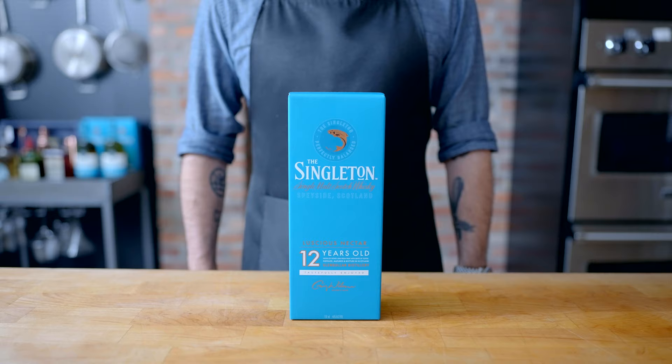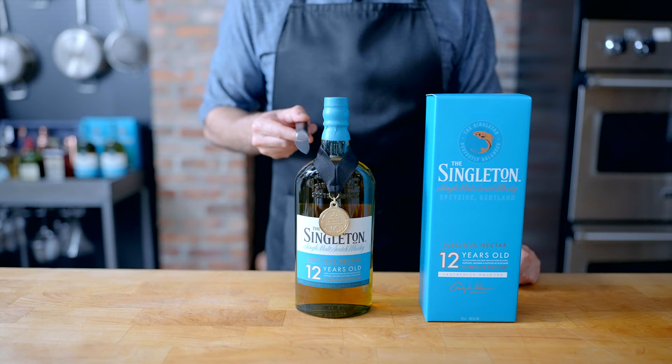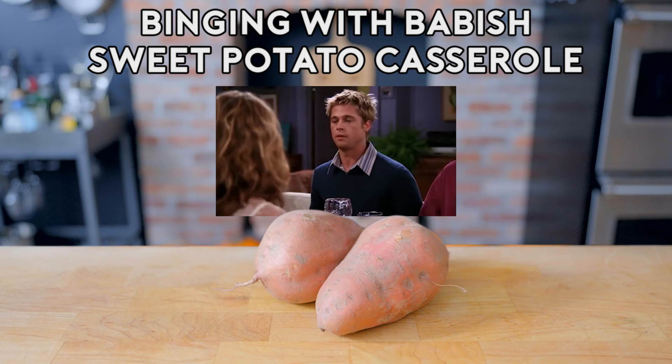The Singleton is perfect if you're new to scotch. Today, I'm mixing it up in an old-fashioned with a maple twist, which would be a welcome addition to any heavy Thanksgiving meal. Now let's get started on these sweet potatoes. I'm taking them one step further by including The Singleton 12-year-old as a secret ingredient. Screw it, bring on the yams.